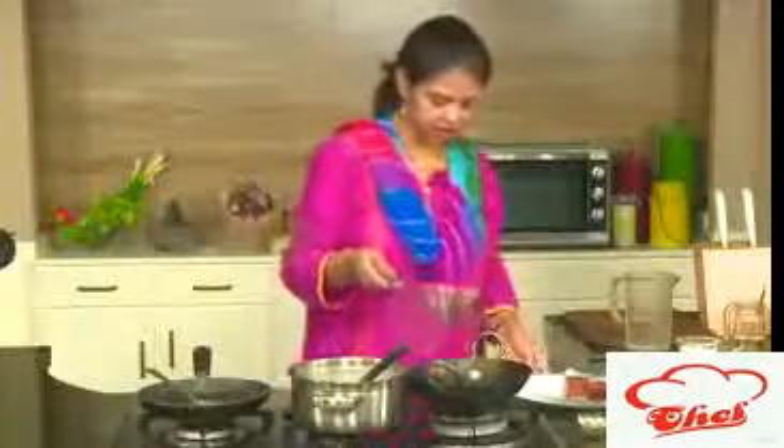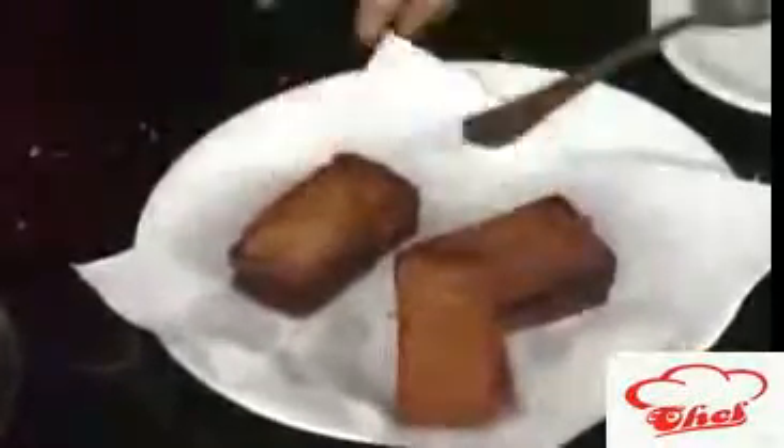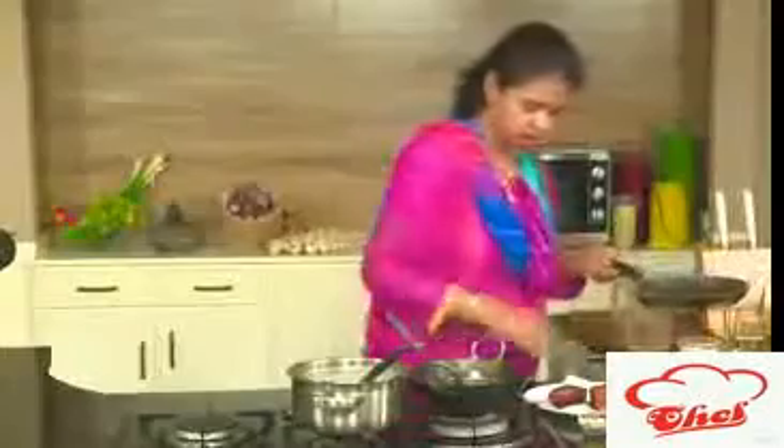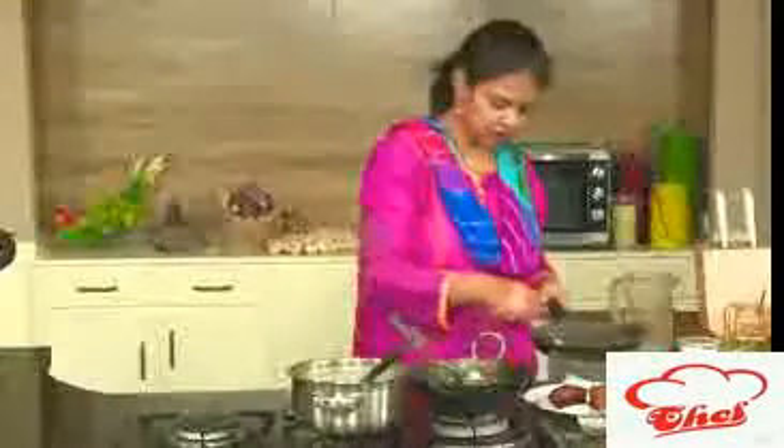It should be a little bit dark in color. Remove from the oil and keep aside. Here you can see the sugar syrup is also ready. We are going to add some cardamom powder for flavoring and mix this. It is nice and hot — when it is hot, you need to drop your shahi tukada, that is the bread, right in. Let this soak for some time.